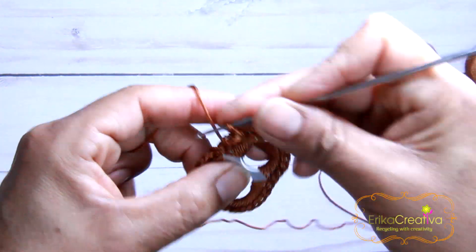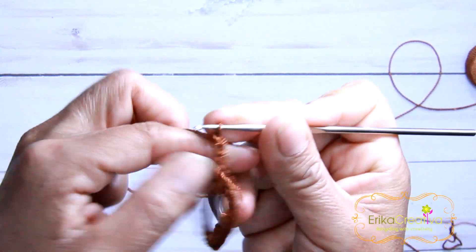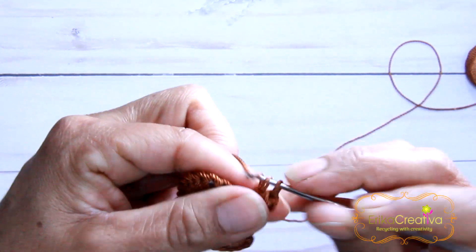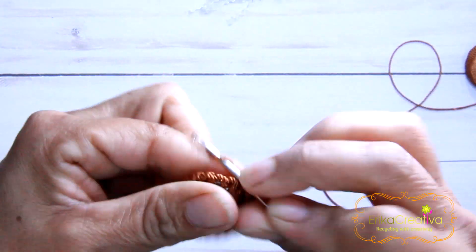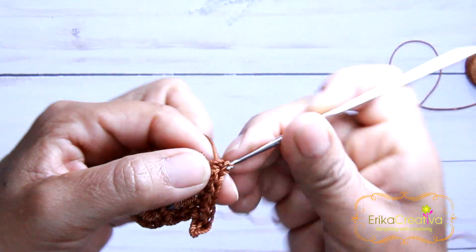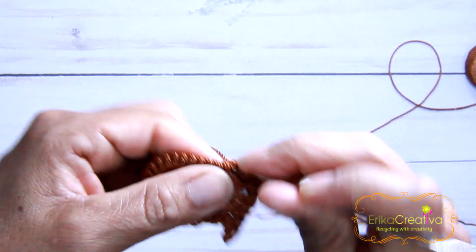I want to start working on this stitch — that's going to be the base of my hat. We're going to do three chain stitches: one, two, and three. Then turn, and bring the crochet hook to the third stitch, and do a single crochet, then more single crochet, until we reach the stitch that levels to the stitch that we have on the other side, where we started working.